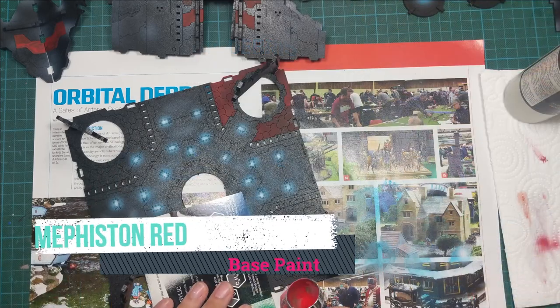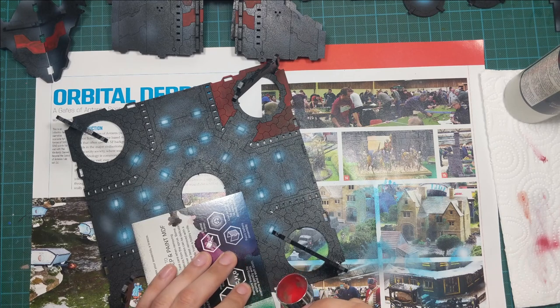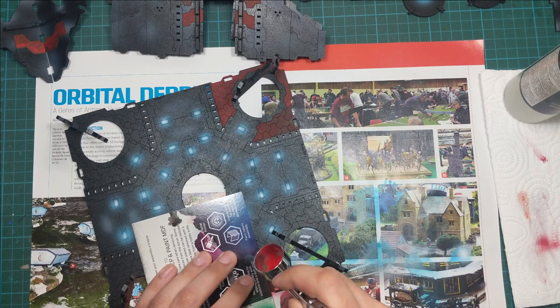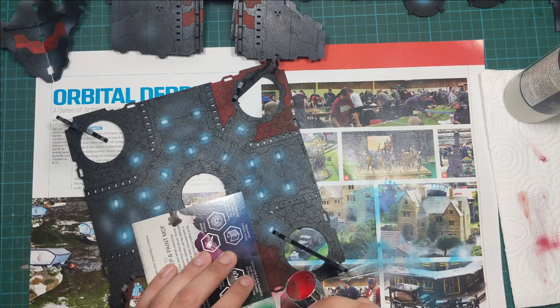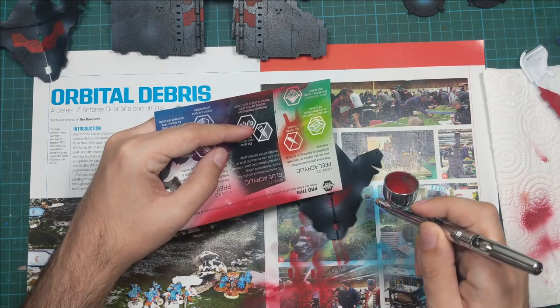For the next stage I'm going to paint some of the panels red to create some diversity, copying the art from the box. So I'm going to use Mephiston Red and spray it on the red panels. As you can see I'm using some cardboard as a guard to protect the already-painted parts from overspray. I'll go in a few passes — after the paint is completely dry I'll go a second time and then even a third time to get even coverage, because the MDF doesn't soak paint evenly.